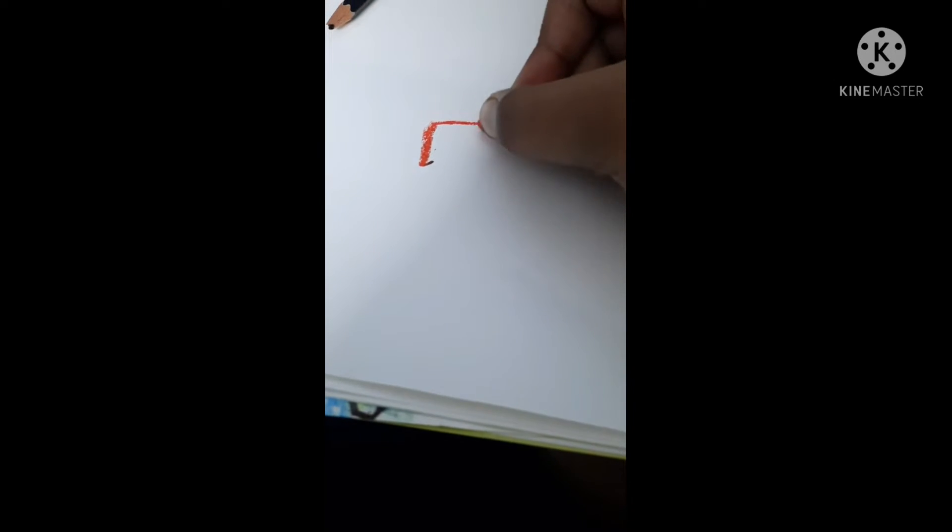I'm going to show you a trick called scrubbing. First, I'm going to draw a square. I drew it, right? Now I'm going to color it.